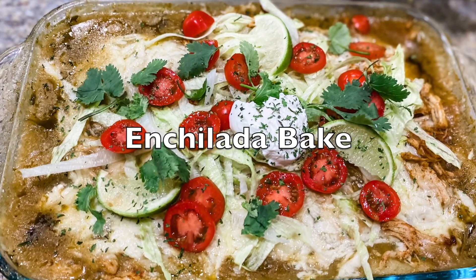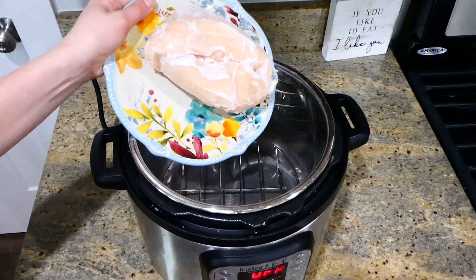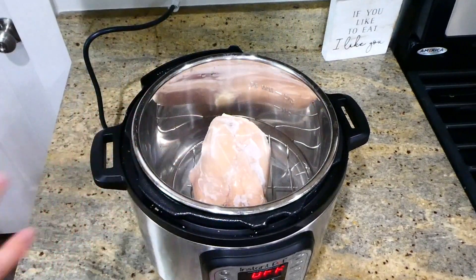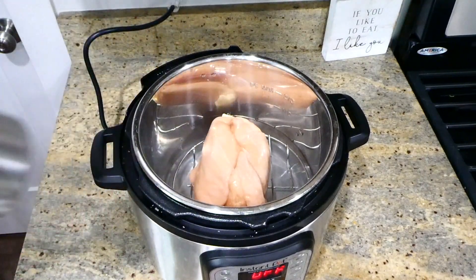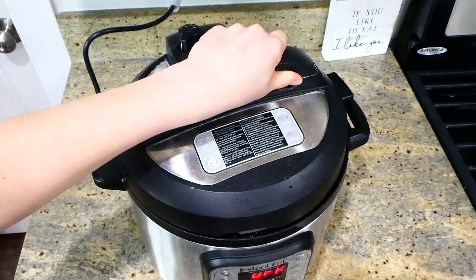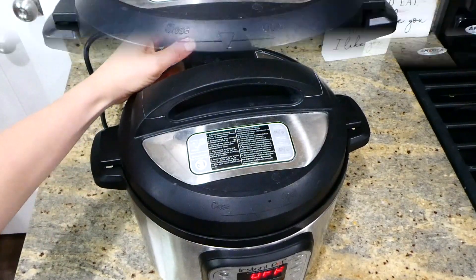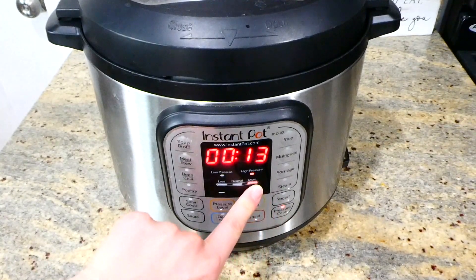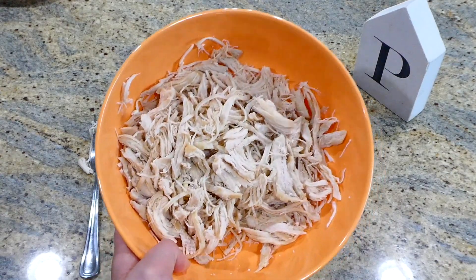To kick us off, we are making this ultra easy enchilada casserole. To begin, you'll want about four cups of shredded chicken — you could use a rotisserie chicken or boil your chicken on the stove. I chose to boil mine in the instant pot: I added about three frozen chicken breasts with a cup of water, set my valve to sealing, and cooked on high pressure for about 25 minutes with a quick release.